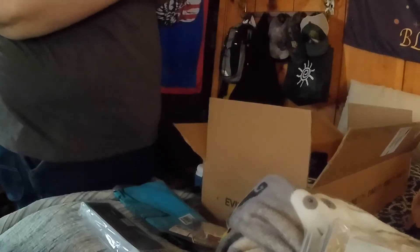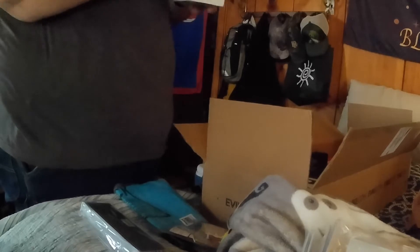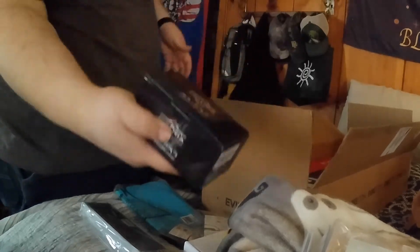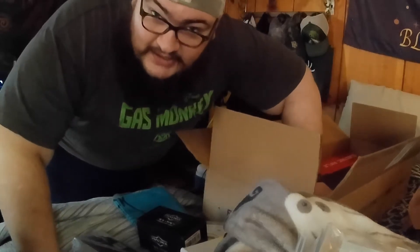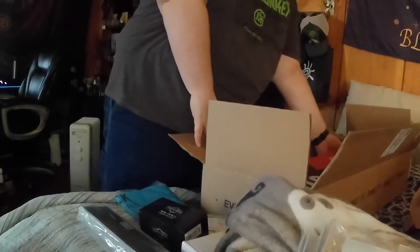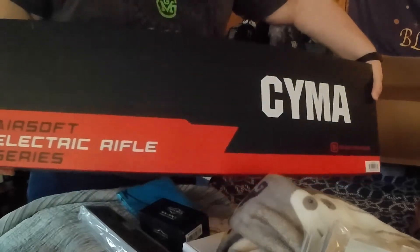So essentially what I did is I bought some stuff from Evike — some airsoft stuff — because I'm trying to get back into that. I bought one of their packs that have like all the gear in it, and then I bought two guns and some mags and stuff like that. So the big thing in here — oh god, this is heavy, a lot heavier than I thought it was going to be — it is a SEMA gun.